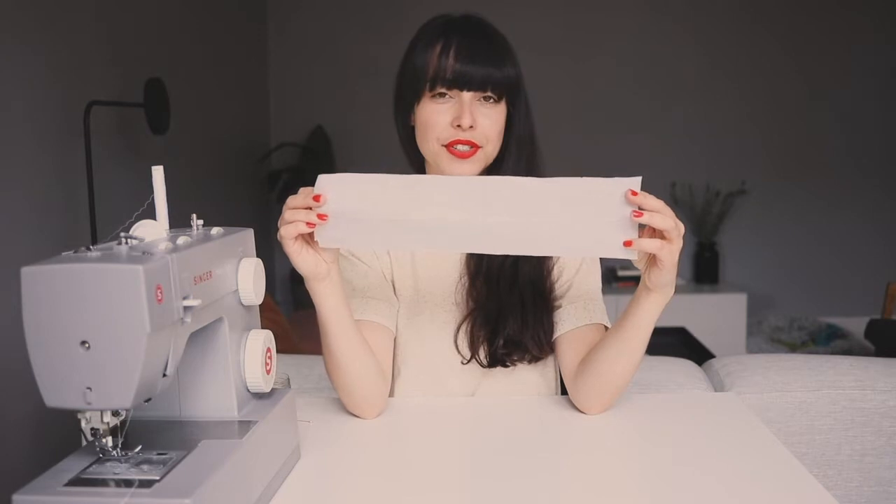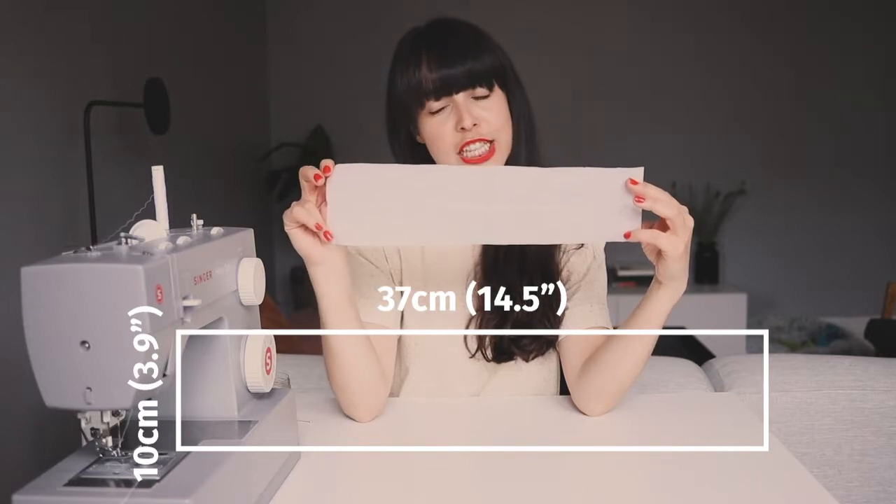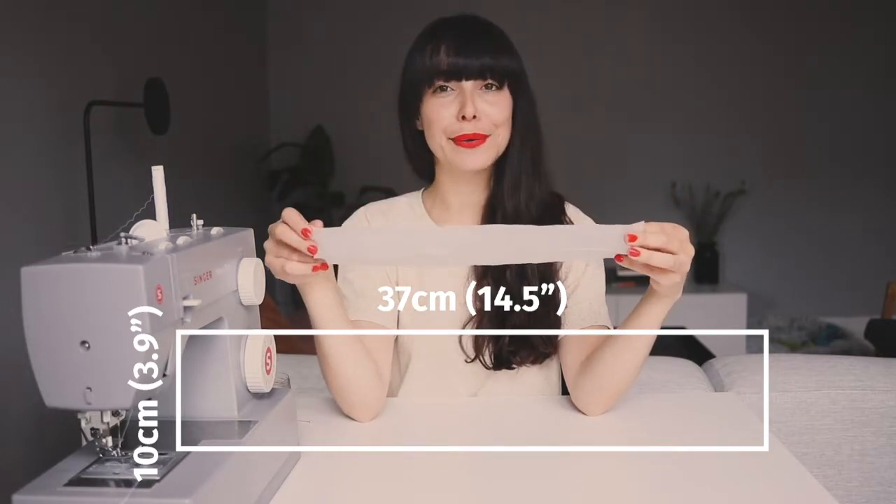For things like scrunchies that I like to make a lot of, I like to trace my measurements on a piece of paper. For a traditional size scrunchie we will need a 37 centimeter long piece of paper that is 10 centimeters thick. Sometimes I just take all my scraps, pile them, and put this on top.